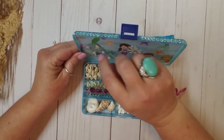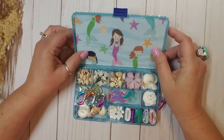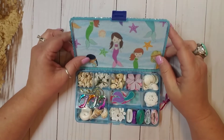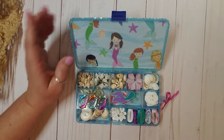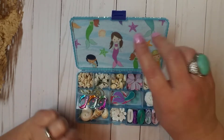We got some things stuck here. Let me get all these off of here. And look at these cute little mermaids in here. They're so cute. And this is like — this feels like either a fabric or a fabric paper. This is so cute. Thank you so much.